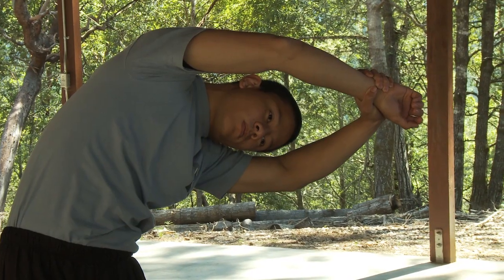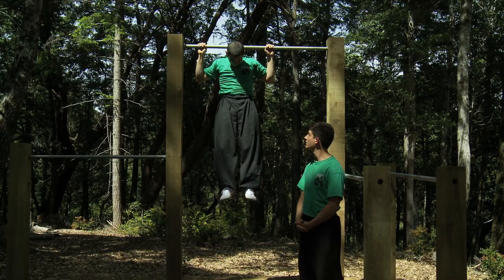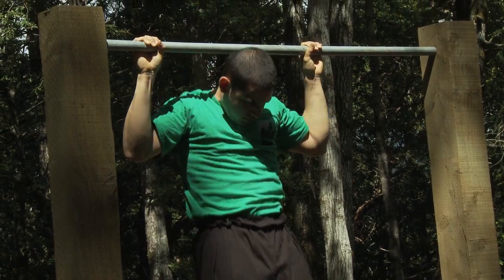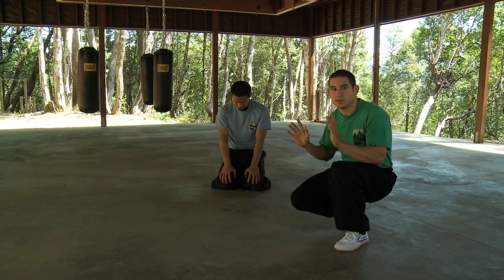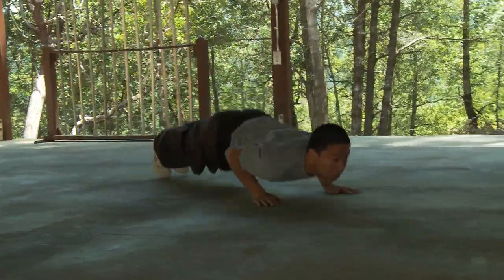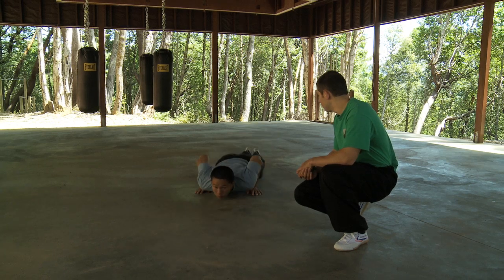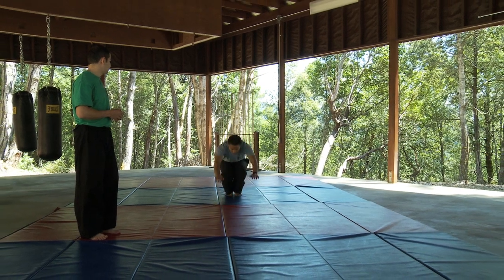Body conditioning includes stretching and strength training for the arms, legs and torso. This is actually a fluid motion, yet at the same time with your arms there are short bursts that are going on there. Tumbling drills are used to develop balance, coordination and body awareness.